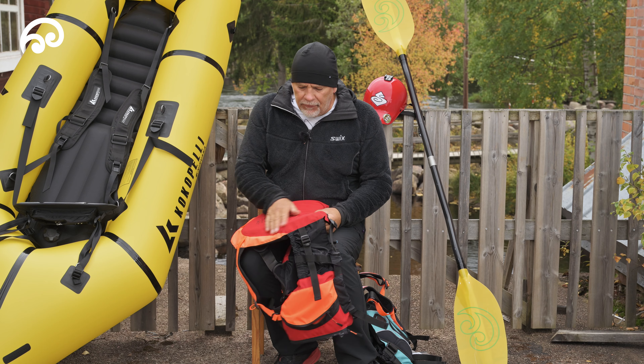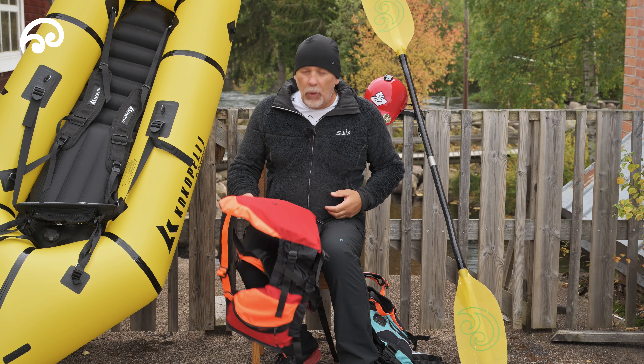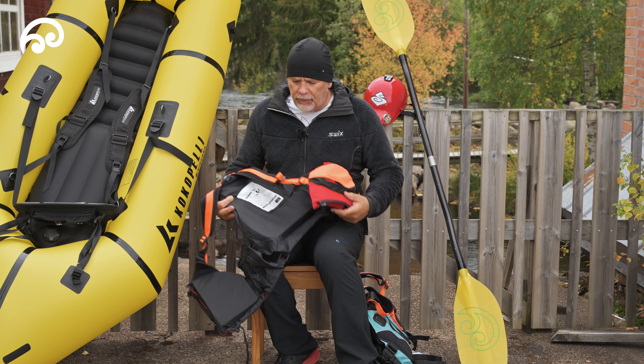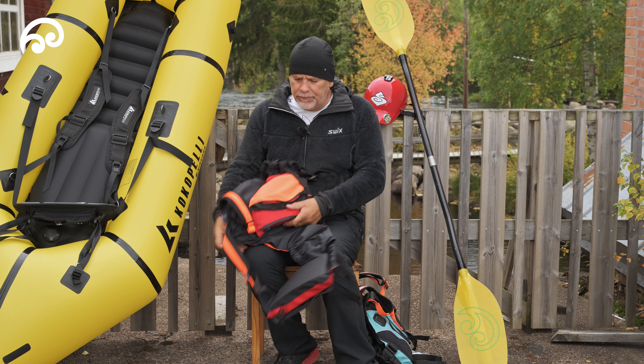The lapels are also padded underneath so it's extra comfortable, and the foam itself is cut around the contours so it gives you a much freer, more comfortable fit. It's a very good quality soft foam inside.